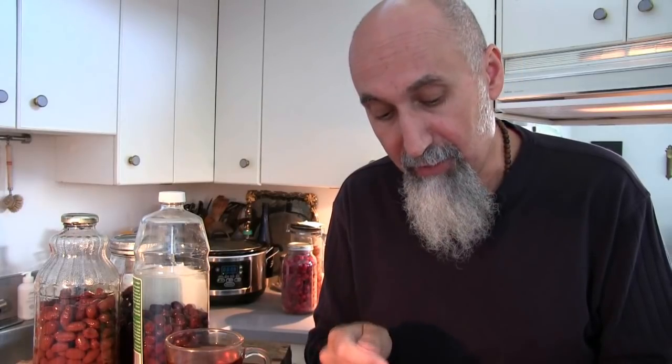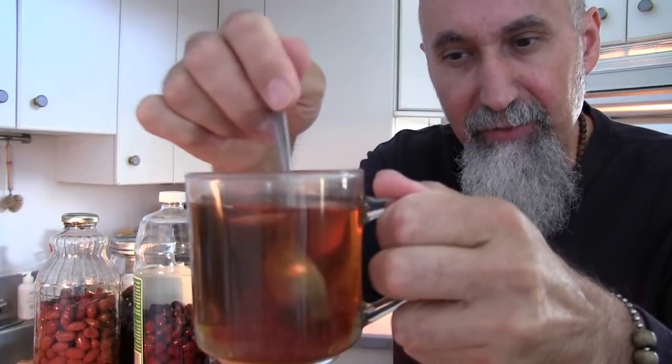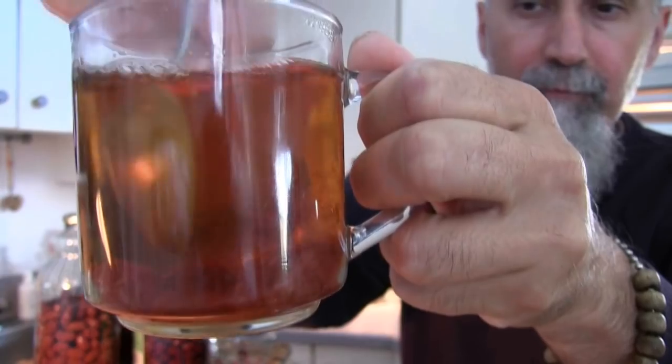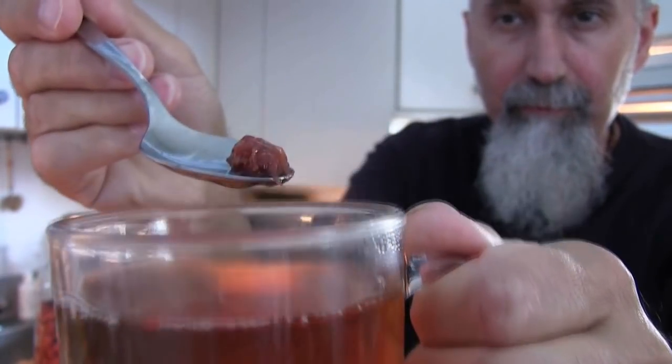Instead of pastries you can just eat the jam with a spoon. What you can also do is take the cornelian cherries and just put them in your tea, mix it up, and it gives a little bit of tartness. Just drink the tea and eat the cornelian cherries every now and then — you can just grab a cornelian cherry and eat it, basically flavoring your tea.